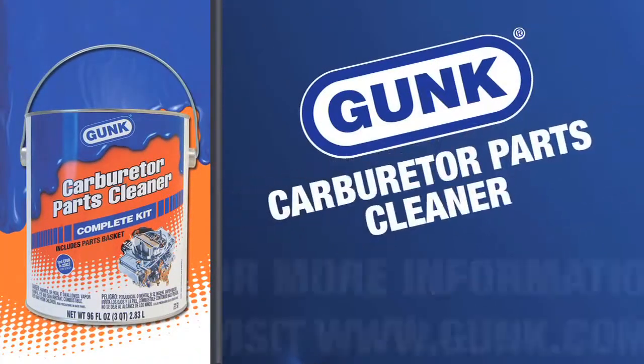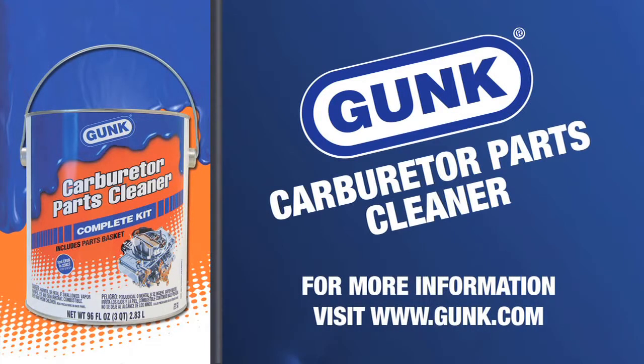Gunk products are available at major retailers nationwide. For more information on Gunk Carburetor Parts Cleaner, visit us online at gunk.com.